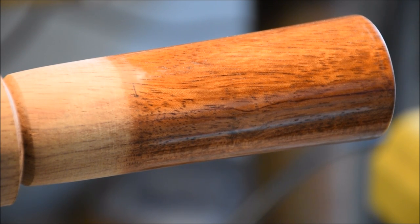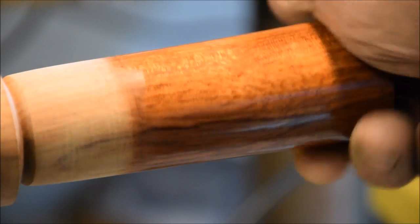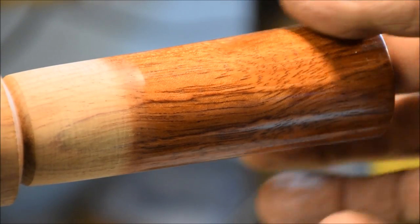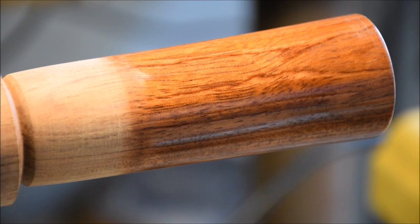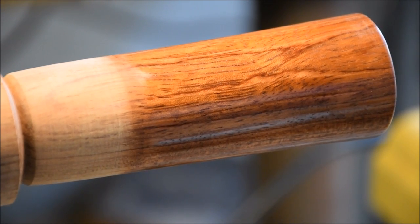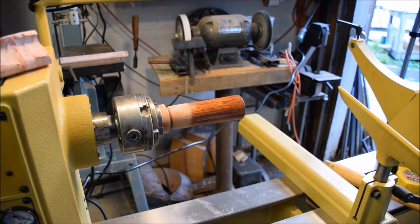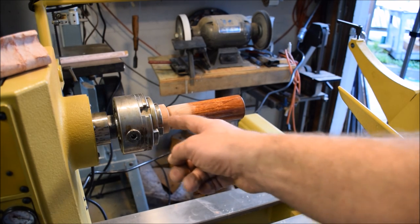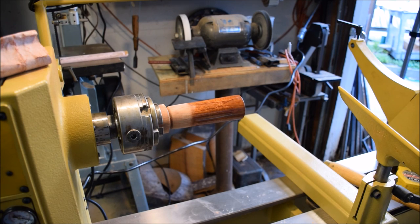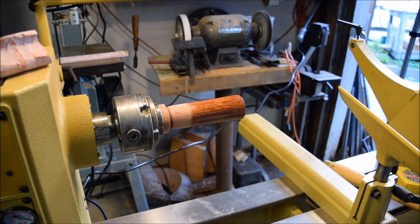Here is this flute-like goblet that I started making — I believe this is cocobolo or something like that. I've made another goblet out of that wood before. This is the first thing I'm turning here on the new Powermatic. It's going to be about five and a half to six inches long once I have the base on it. I'm going to go about creating the stem for this right now — this portion that's unfinished I'm going to turn into the stem.